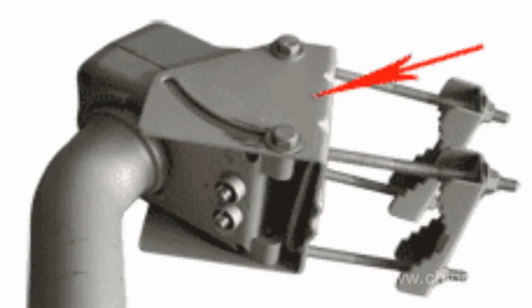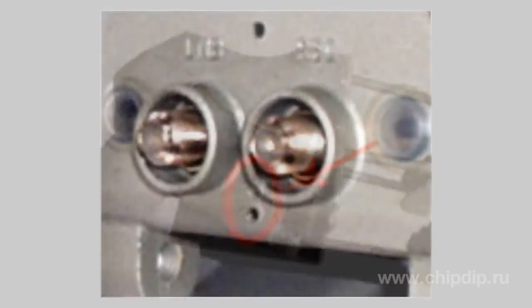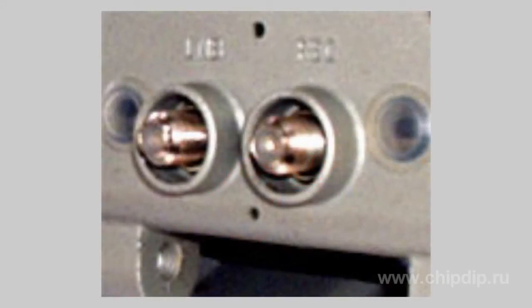High-frequency connectors are located at the bottom of the motorized carrier arm body. Usually such connectors are located at the very bottom so they cannot be soaked when it rains. Control buttons are also located near the connectors. The buttons control the turning of the motorized carrier arm — this is the so-called local control. The buttons are also used to set up the motorized carrier arm itself.